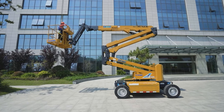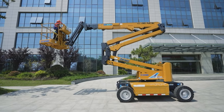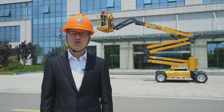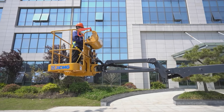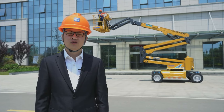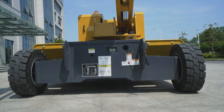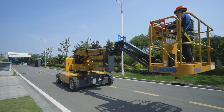Finally, I will show you the last product today: the electric articulating boom lift XGA16ACK. The XGA16ACK has a dual load capacity design, which is leading compared with other same-class products. The compact structure makes it transportable by standard container. The product has strong power and 30% gradeability, making it easy to operate between different construction sites.